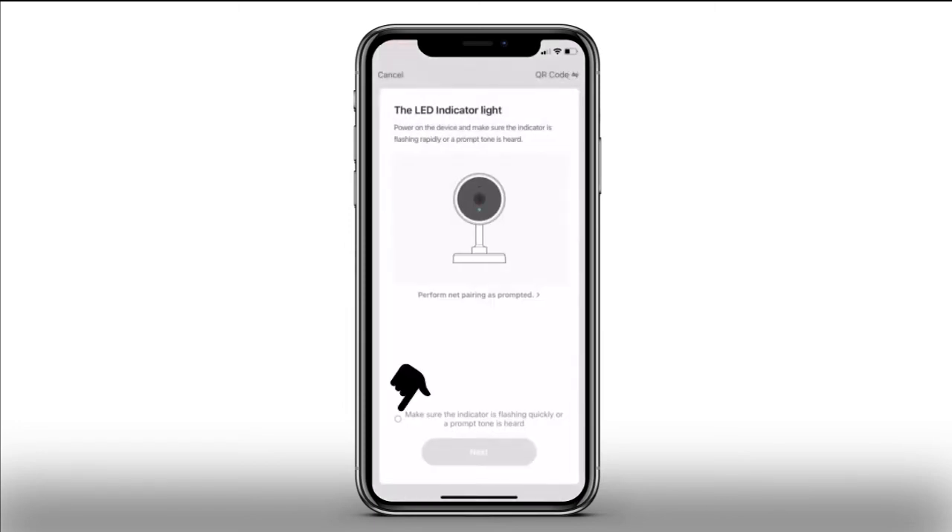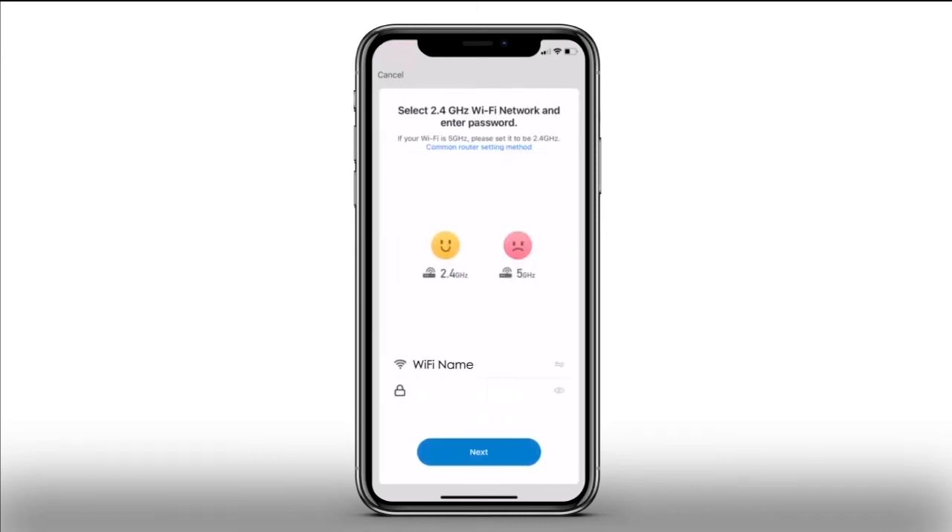Ensure that there is a tick in the box confirming that your camera is flashing red, then press Next to continue. The app will now display your Wi-Fi network — please enter the Wi-Fi password in the box underneath.